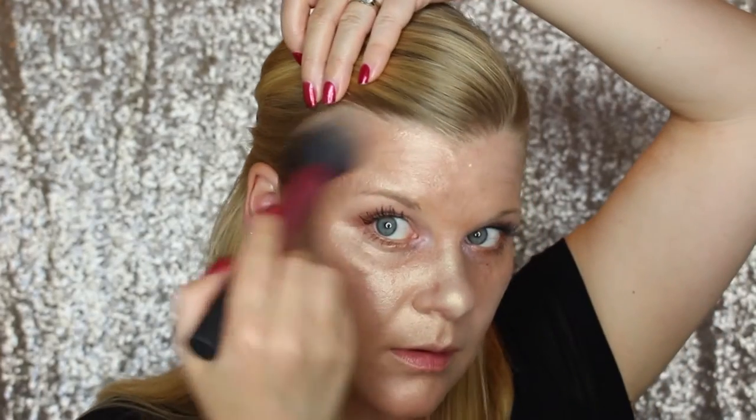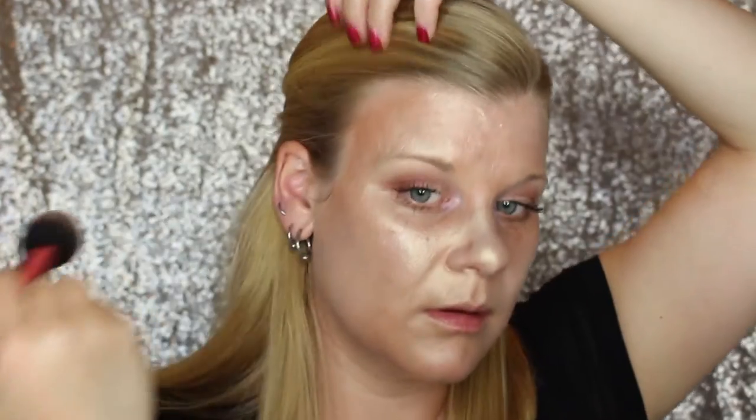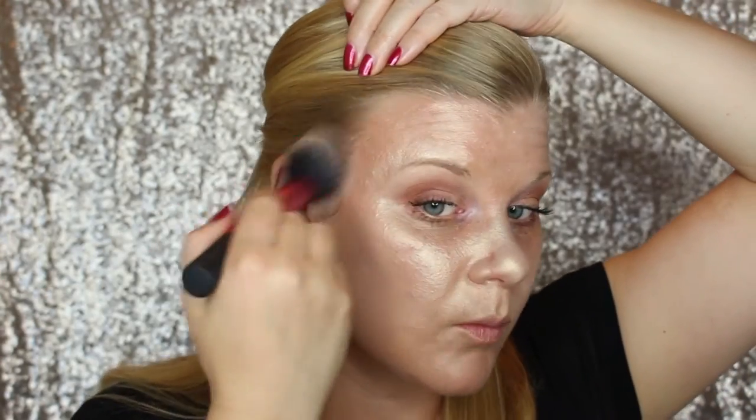I'm a little bit stumped for bronzer because I guess I just don't buy dark highlighters. I think the darkest one I have might be this Dior Amber Diamonds. If I stick to this sort of area it might work as bronzer — we're going to find out. Oddly, it works enough.